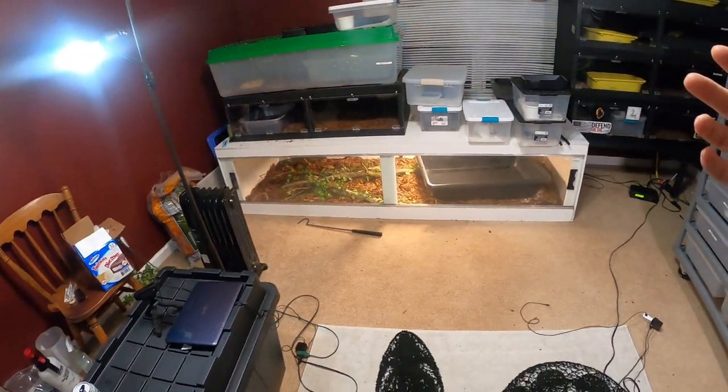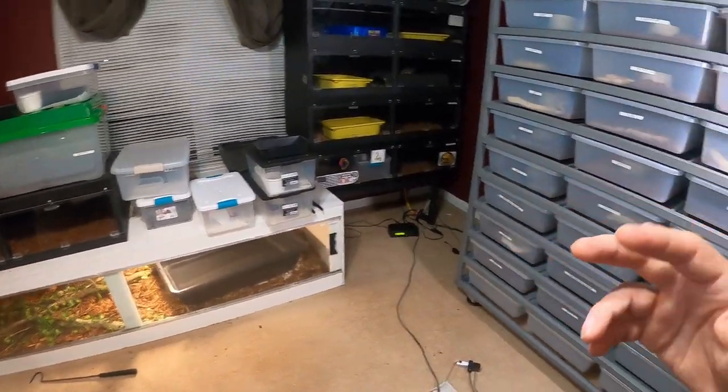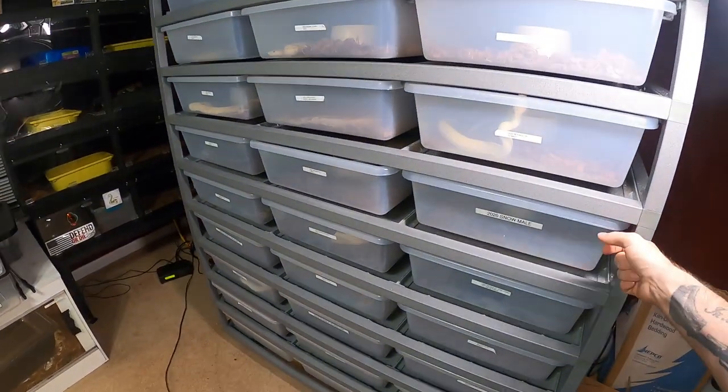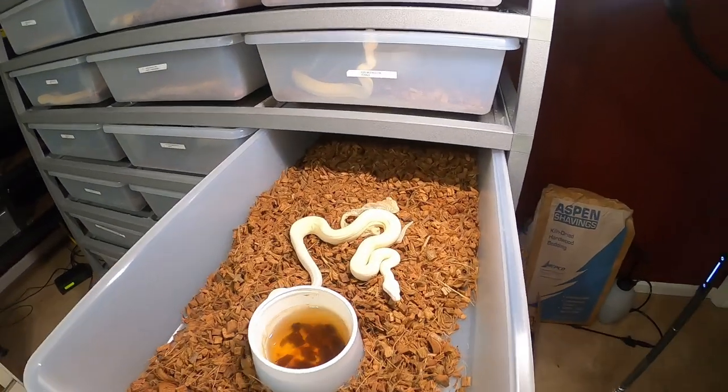Welcome back everybody, hopefully you guys are having an awesome weekend spending time with your animals. Just want to show you what's going on in the room super fast. Did a live video so everything's kind of thrown together and not really put back, but had a good time talking to a lot of you guys on live, seeing what you guys own and showing you guys some animals you personally wanted to see.